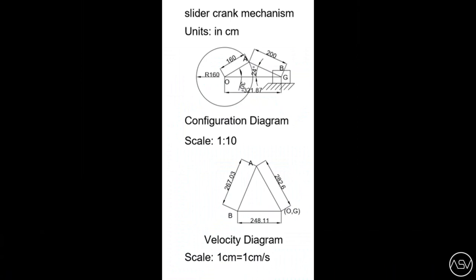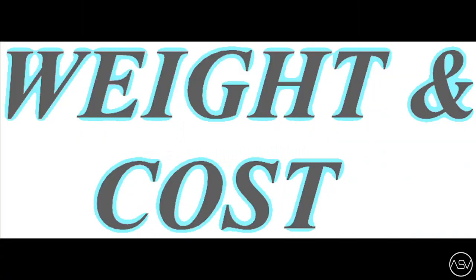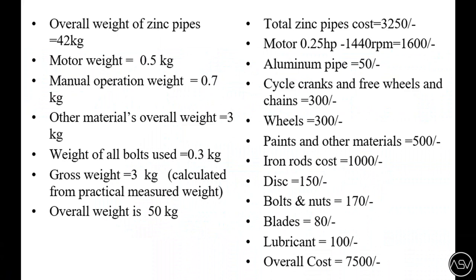Kinematic analysis is carried out to find the velocity of the cutter. Cost analysis is clearly mentioned at this point. The overall cost of this machine is 7,500.